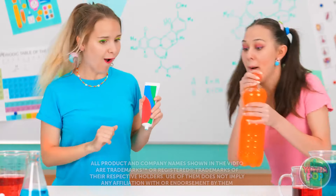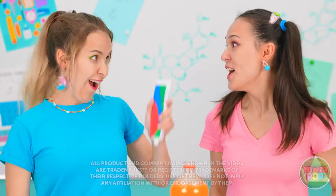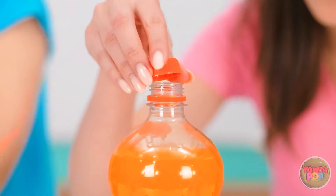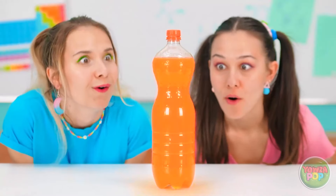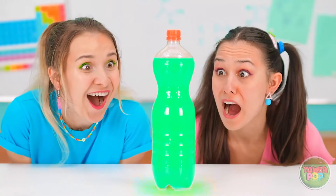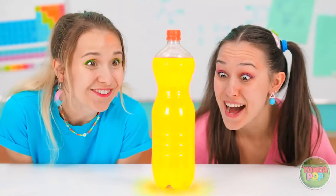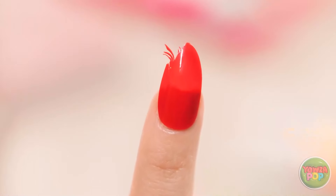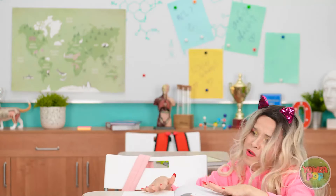A new scene shows students mixing toothpaste into soda to watch a reaction: 'Time to squeeze the toothpaste into the soda — let's see what it does! No way! That's so amazing!' Then a student notices a broken nail: 'How did my nail get so broken? That's too horrible!' She reaches for her emery board but the teacher shuts it down: 'No makeup items in this class!'